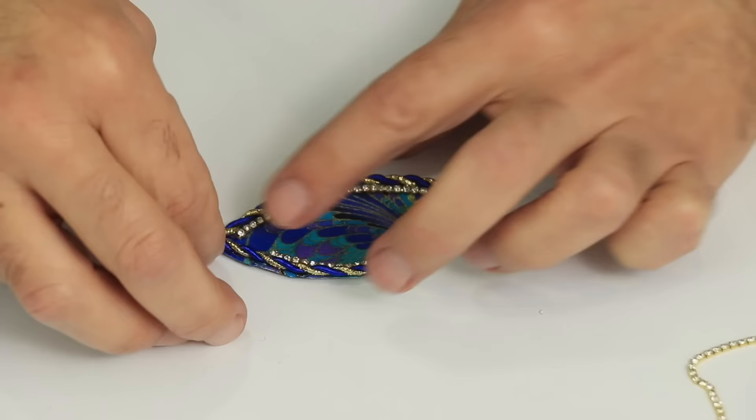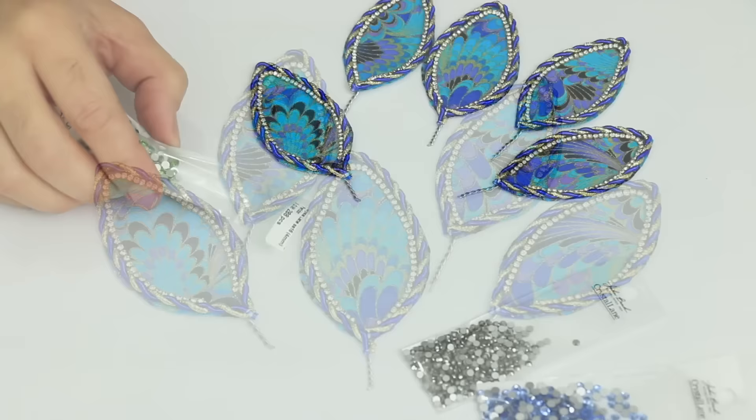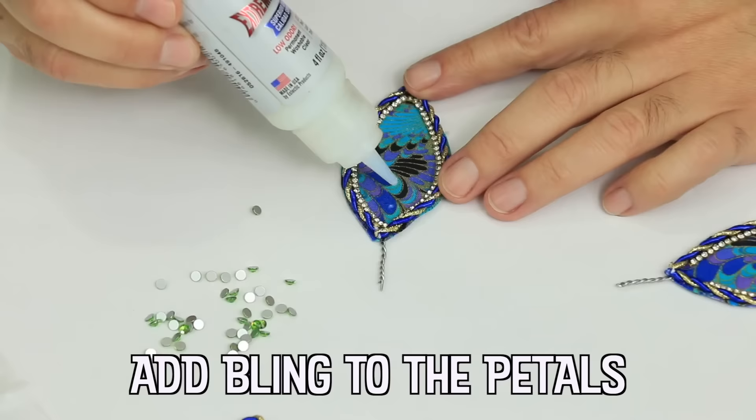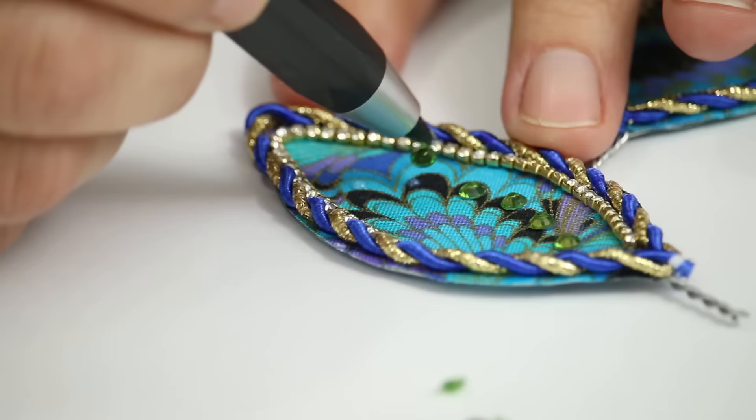As early as the 12th century, the Italians began making artificial florals from the cocoons of silkworms, assembling the dyed, velvety blooms and selling them. The French began to rival their European neighbors, and by the 14th century, French silk flowers were the top of the craft.